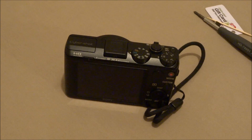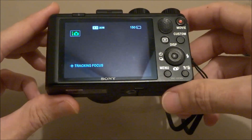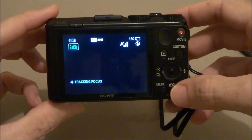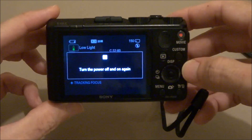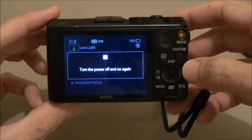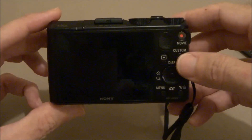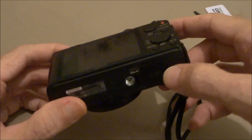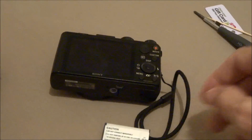I'm replacing a lens on a Sony HX-50. First thing, remove the battery and let the camera sit for a few minutes.